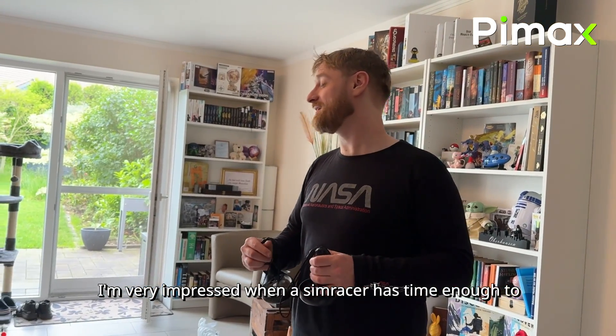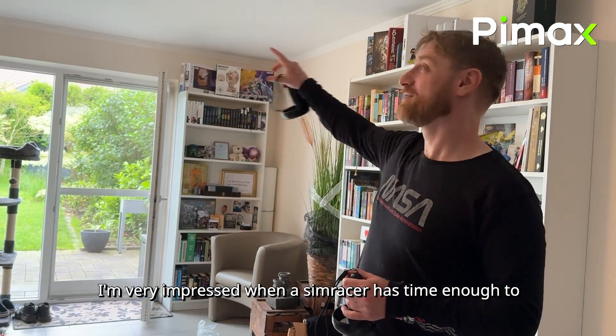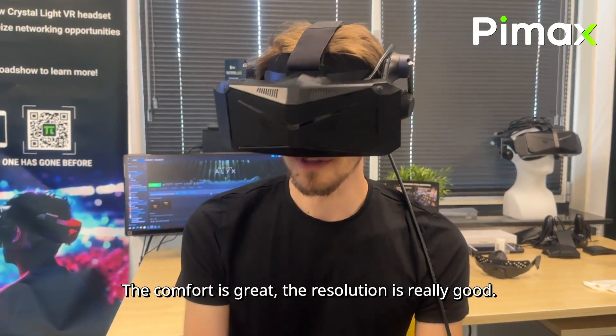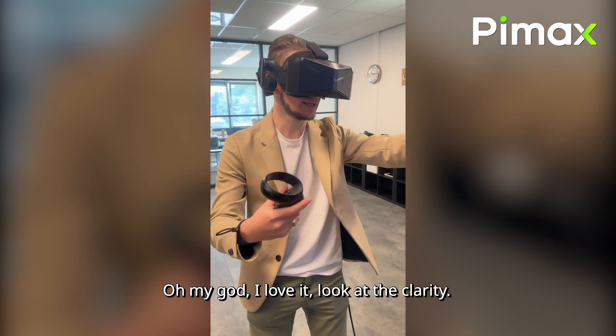I'm very impressed when the sim racer has time enough to see all around them. The comfort is great, the resolution is really good. Oh my god, I love it! Look at the clarity!